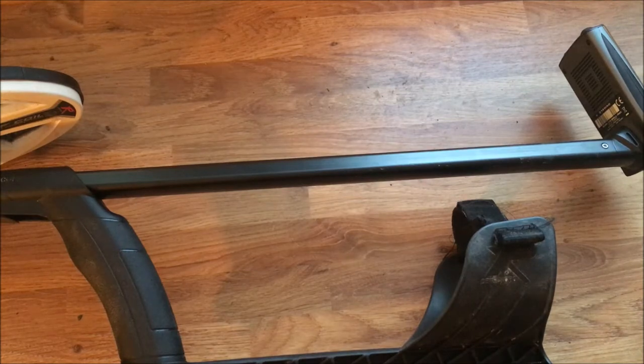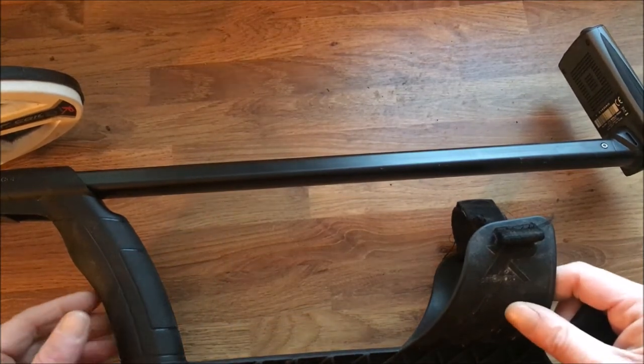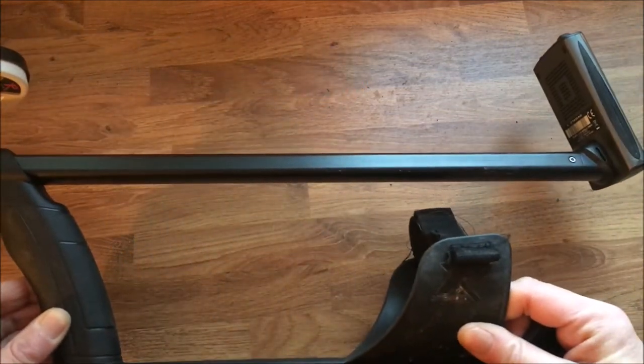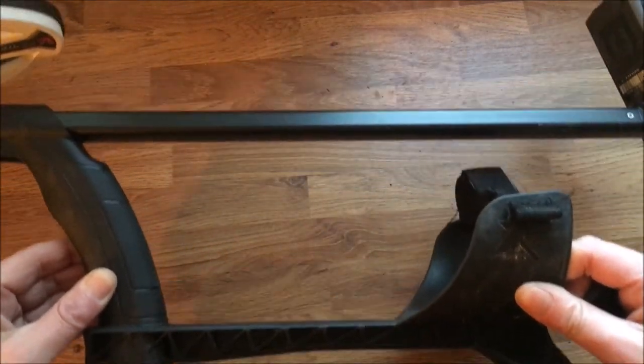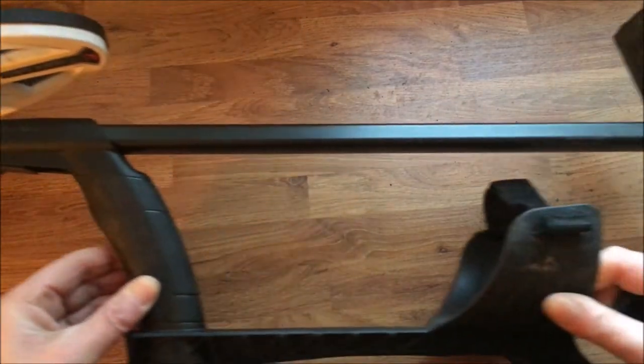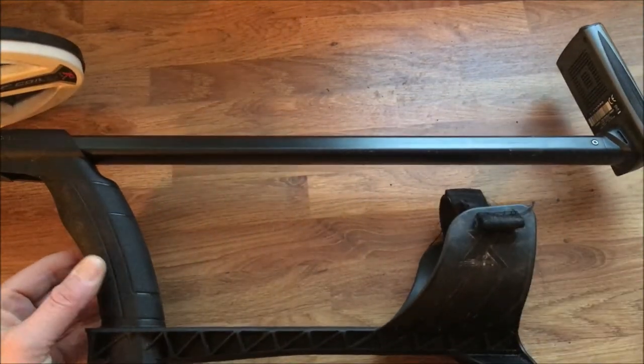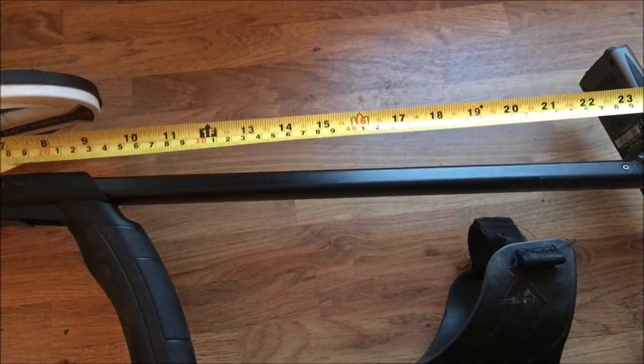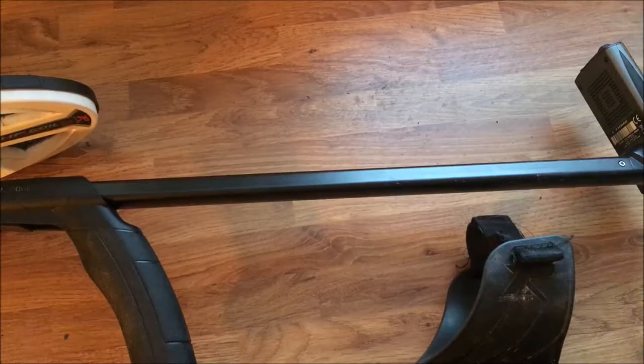First thing you notice about the Deus is how compact it folds up. That fits in any car, even my Mini. I'll just measure that, show you the width. Folded — 25 inches. Tell me which car that one won't go in. If it fits in any car.